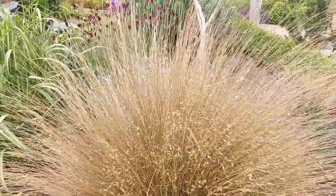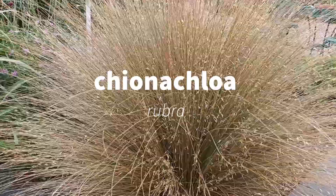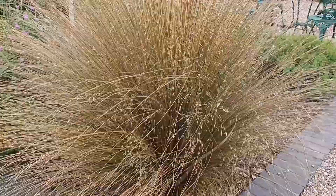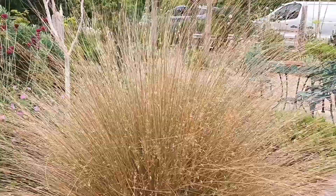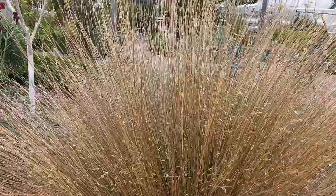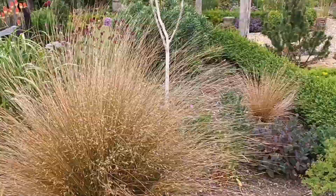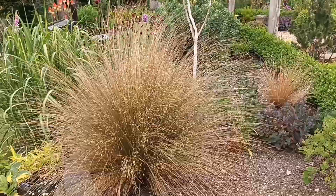I've never seen this with so many seed heads — brought on by the dry spell. It comes from New Zealand and grows wild on hillsides over there. It looks good planted en masse, and this year the seed heads are just incredible — beautiful. This is Chionochloa rubra, and it's probably among my favourite medium-sized grasses.